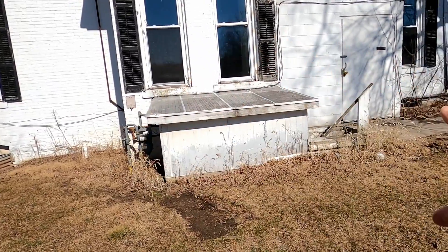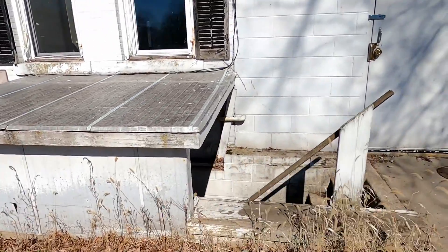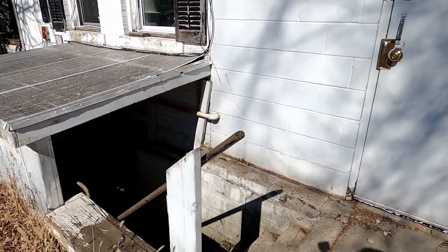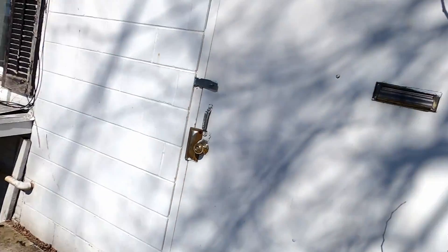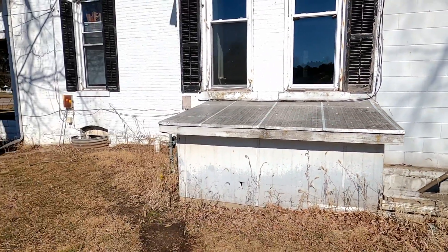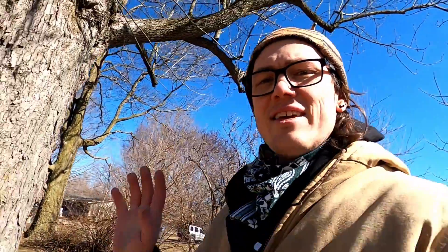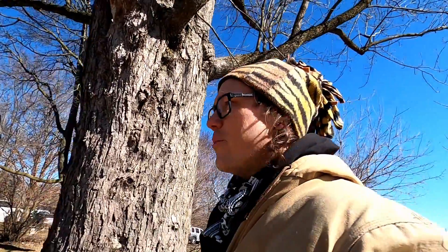And then this housing around the entrance to the basement stairwell just doesn't look good — I don't know how else to say it. We'll be addressing that at some point down the road. Alright, well, that's kind of the exterior walk-around. Hope you're enjoying following along, and now let's get to work and get this thing in shape. See you soon.